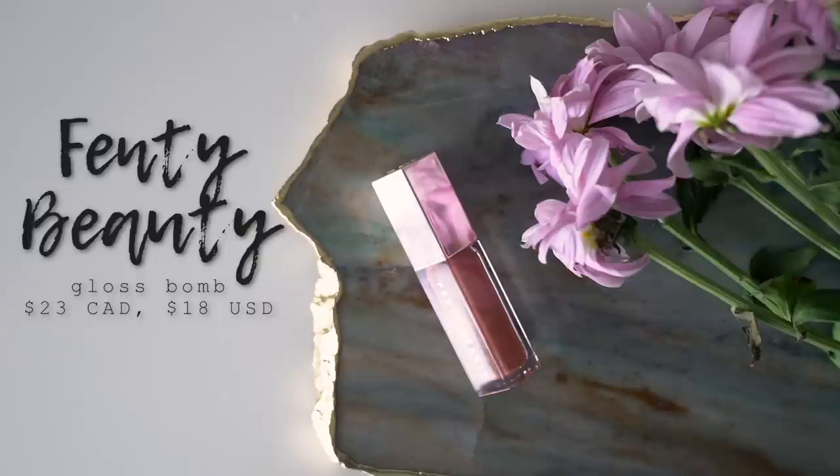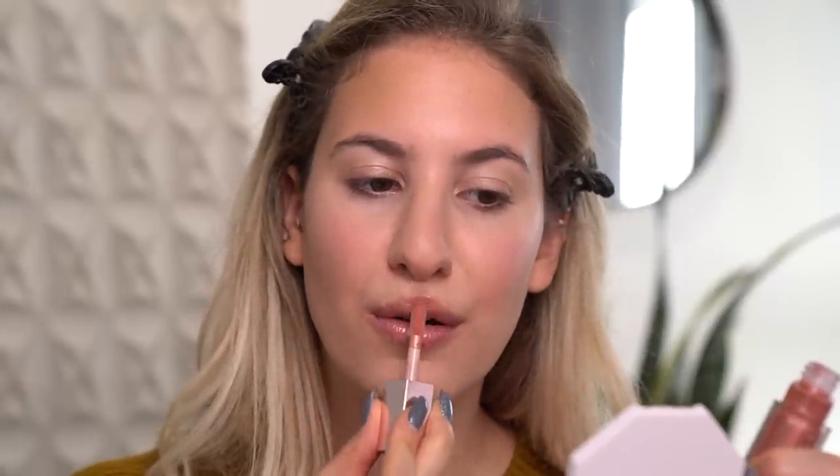Last but not least for the lips, I'm going to take the Fenty Glow Lip Gloss. There's only one shade - it's supposed to be a universal gloss that looks good on everybody's skin tone. I did already try this because I couldn't help myself. It's sort of like a rosy nude with a bit of a pinky undertone, very glossy, and it smells like my childhood - I can't pinpoint exactly what it is, let me know in the comments! It's a semi-opaque gloss - not super thick and gloppy - with a really nice buttery feel. It's not sticky in the slightest. I just realized I didn't set my under eyes with any powder and it's not creasing at all, which is quite impressive.